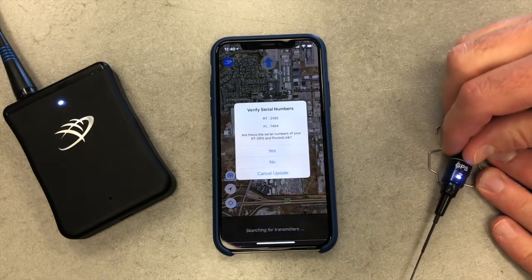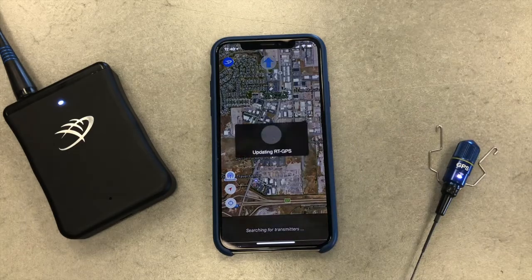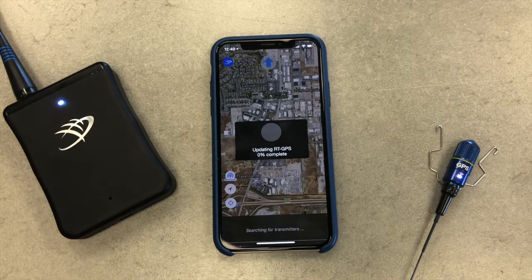After the firmware is updated, you will be asked if you would like to update another transmitter. If you have more than one GPS, now is the time to update the firmware. Once all of your GPS transmitters have been updated, tap No and AeroVision will update the pocket link.